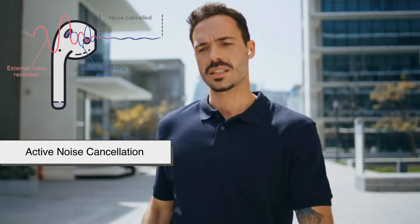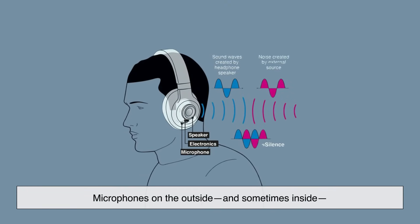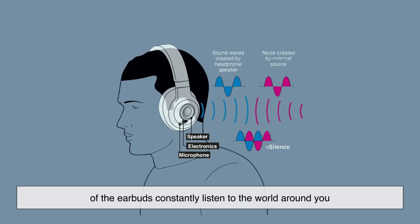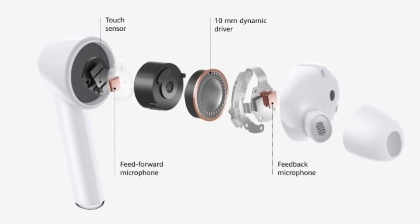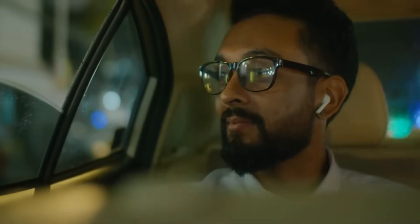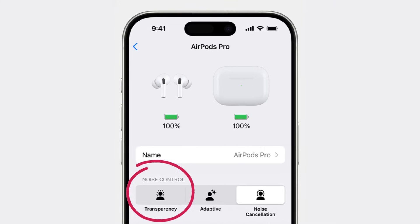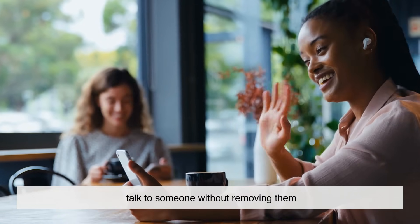You've probably heard of Active Noise Cancellation, or ANC — this is where wireless earbuds really start to feel like sci-fi. Microphones on the outside, and sometimes inside, of the earbuds constantly listen to the world around you. Then the internal chip generates an opposite sound wave that cancels out the noise. So if you're on a plane and there's a low hum of the engines, ANC produces an anti-hum — the result is silence, or at least a much quieter background. It's not perfect for every sound, like sudden claps or voices, but it works shockingly well for consistent noises. Some earbuds also have transparency mode, which does the opposite: it lets outside sound in so you can hear announcements or talk to someone without removing them.